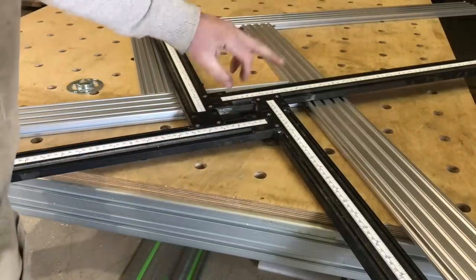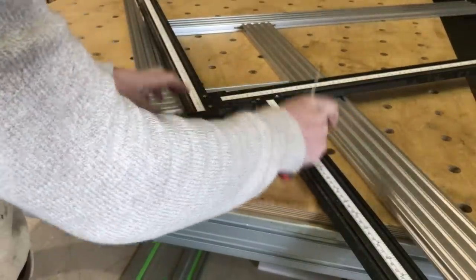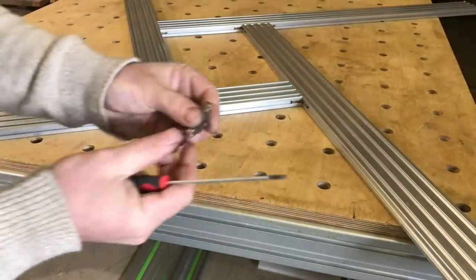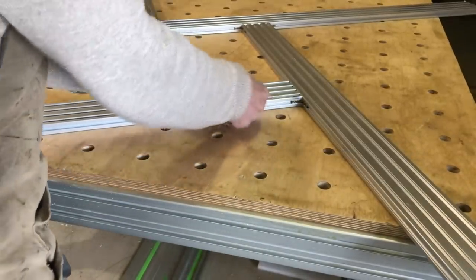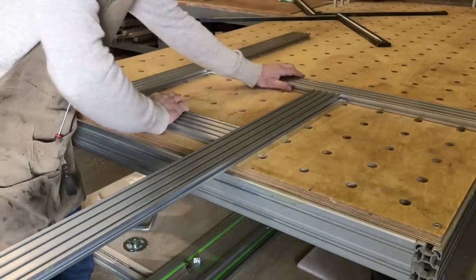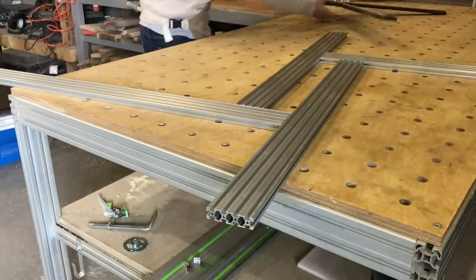What you do is keep these locked and loosen the silver ones, and then this can slide in and out. On the aluminium profile you just use these little connectors — you loosen either side of them. Once you've got your eight screws loosened you have the same system as all the others, and you can move this thing and cut your slot to any size. It's absolutely massive.